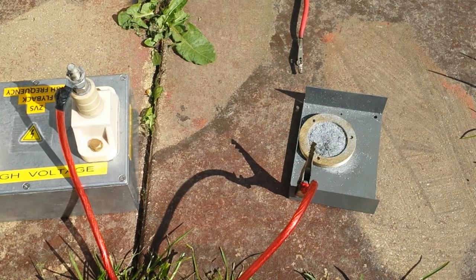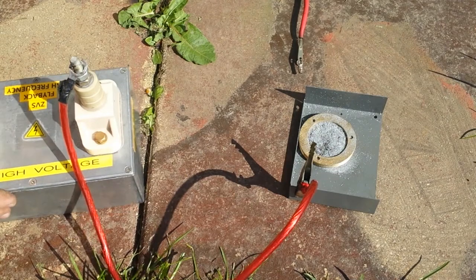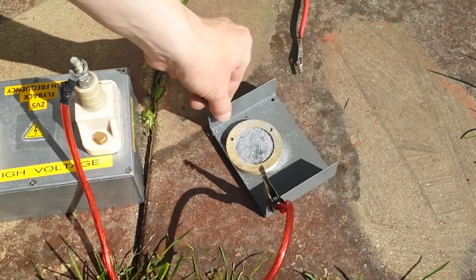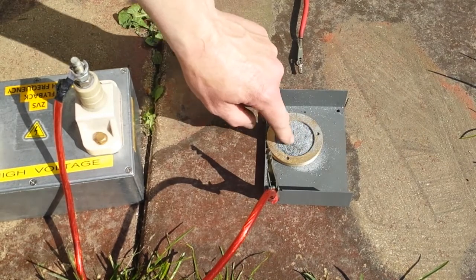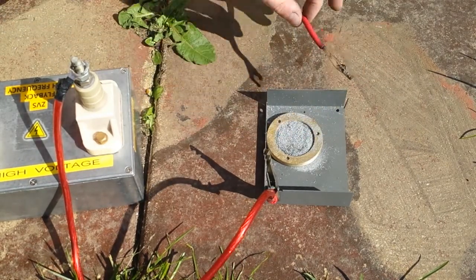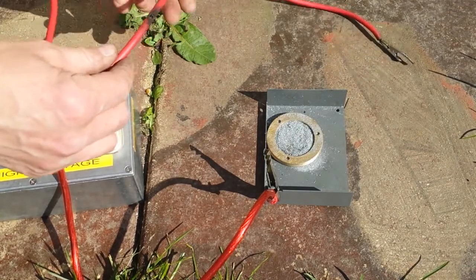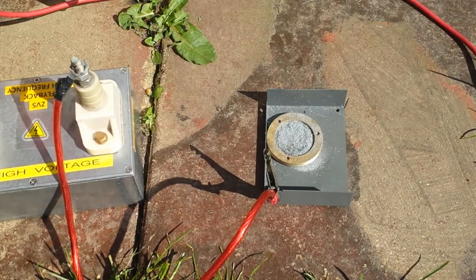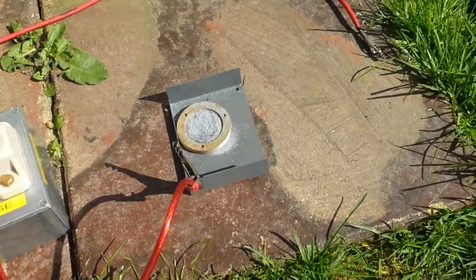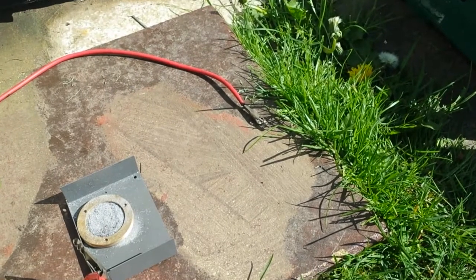Hello there, good friends of YouTube! Me and Alex, my mate Alex, are out here in the lovely sunshine messing about with this flyback and some aluminium filings. We've just been messing around with this, arcing it out and stuff. This wire is so poor — you can see the burn marks in it — it's actually burning through anything, even the grass. And this thing is on low power.